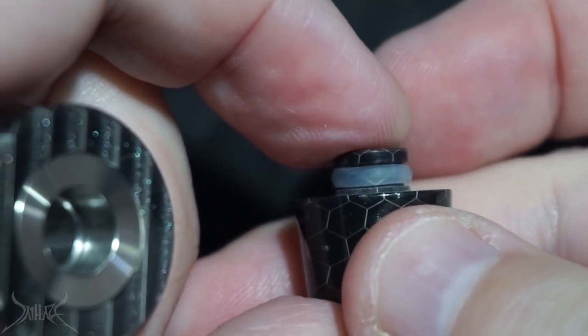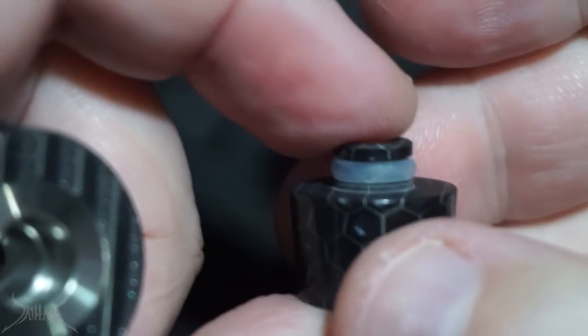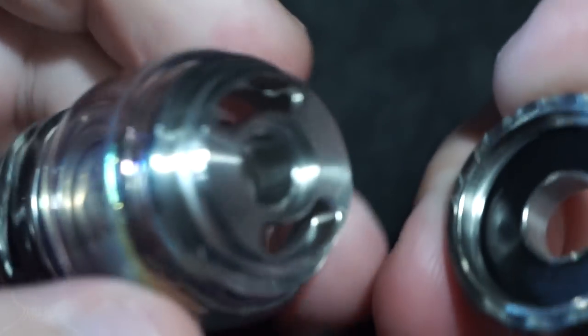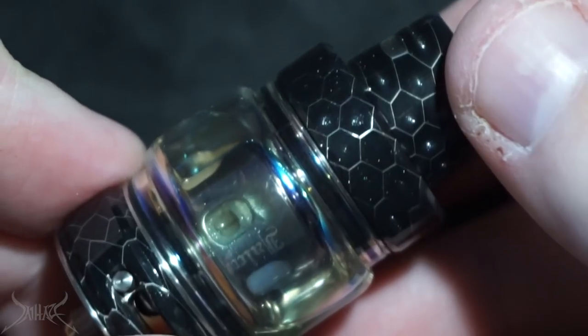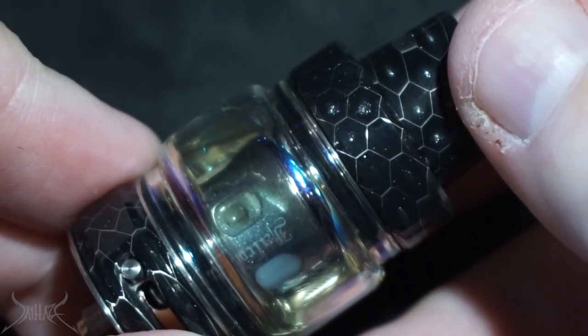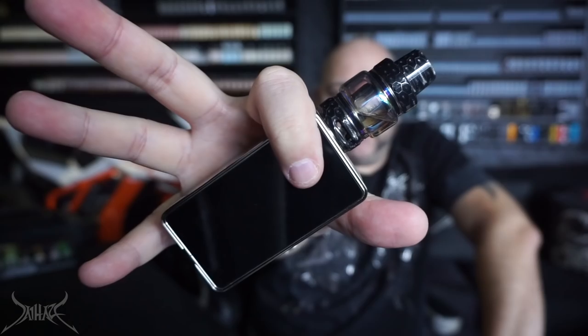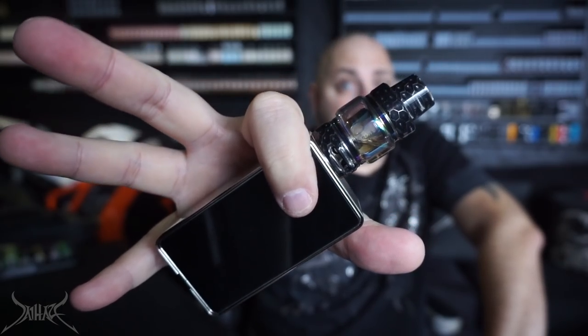To fill this up is straightforward — just a half turn and the top cap pops right off, very simple and easy to use. This is the Horizon Falcon resin sub-ohm tank. Up top with the Horizon Tech Falcon sub-ohm tank, resin rendition, with the triple coil installed. Let me show you some vapor production — we're working at 74 watts on a 0.13 ohm coil, very low resistance.